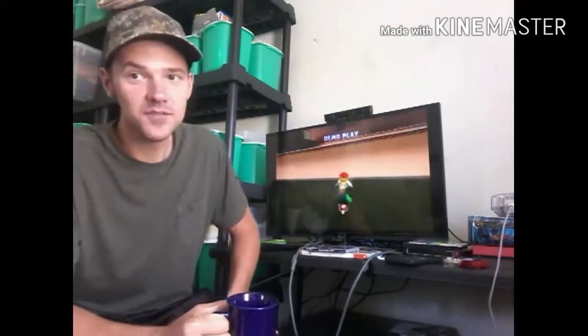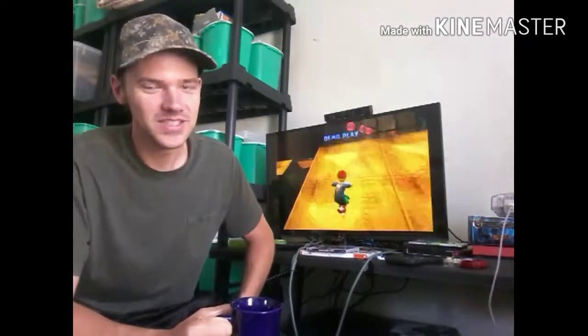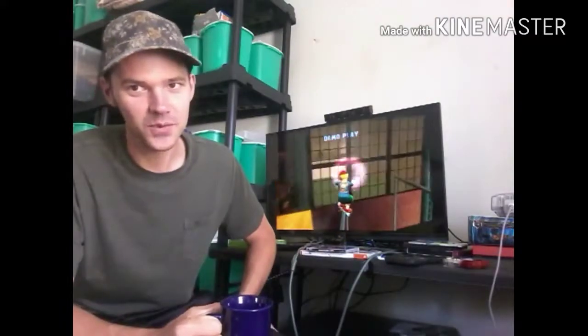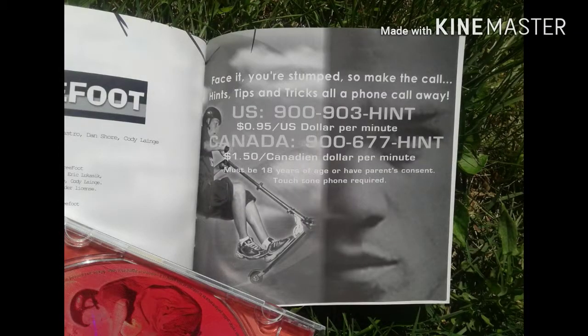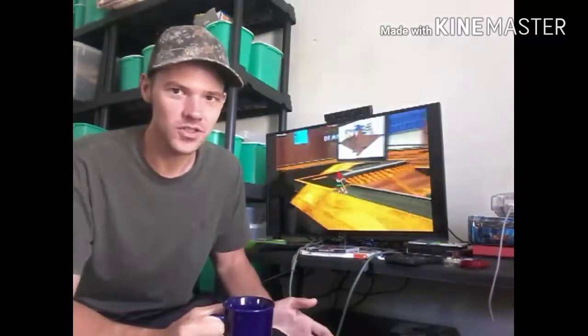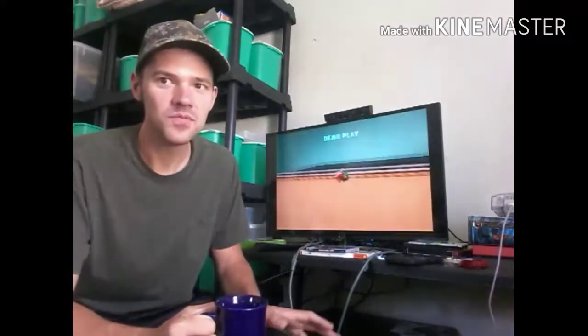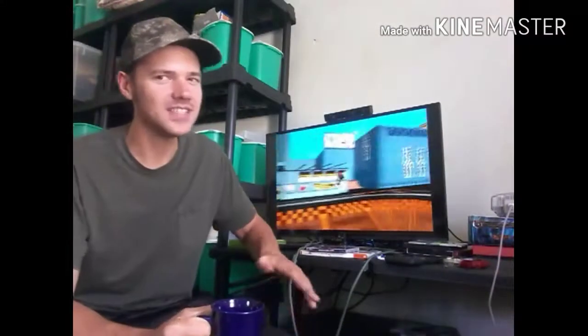It's going to be better than MTV Sports Skateboarding featuring Andy McDonald, but it's not going to be as good as Tony Hawk's Pro Skater 2 — let's just be factual. It looks pretty cool. I've played the first stage and it's got the basic core elements: collect certain items and get a high score.